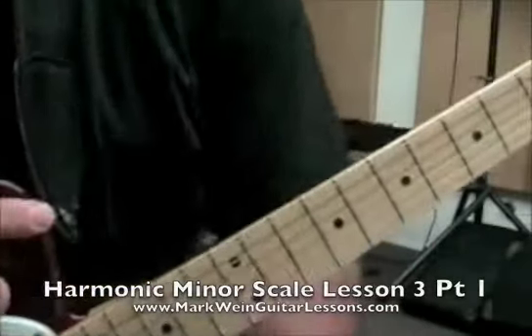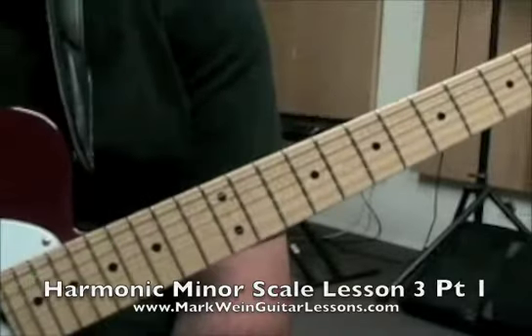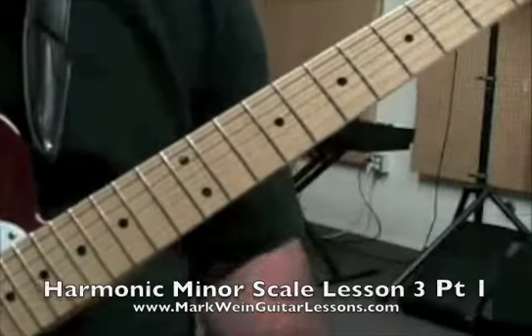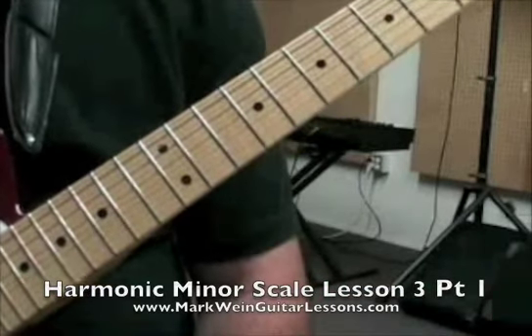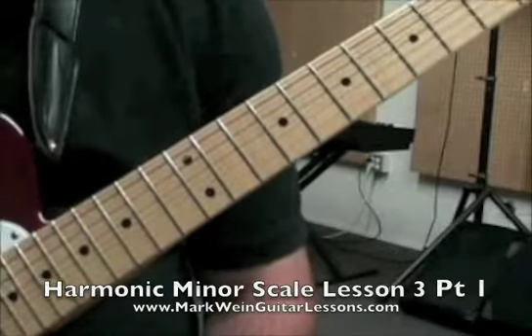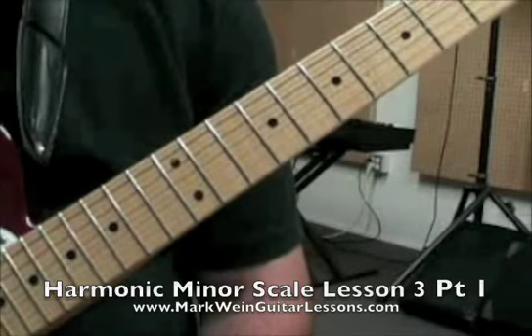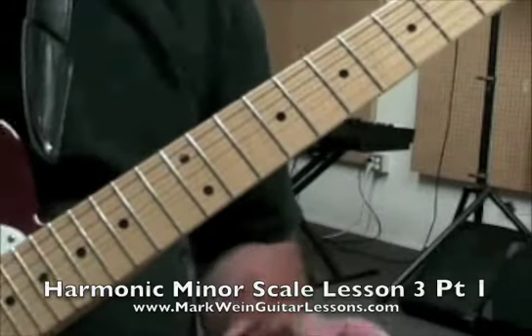This is the harmonic minor scale lesson number three. This is actually going to be broken up into two videos, so there should be a link on this video to the next one. You can also find all of the lessons at MarkWeinGuitarLessons.com — M-A-R-K-W-E-I-N — GuitarLessons.com.